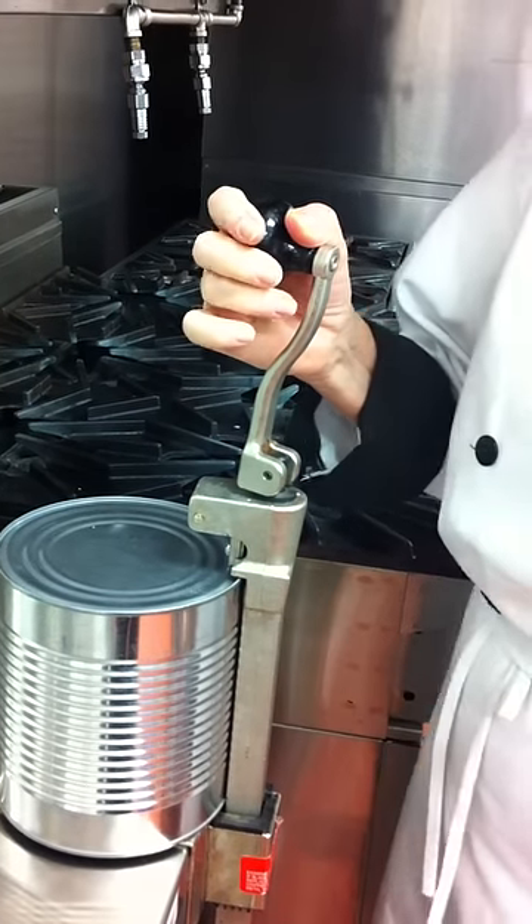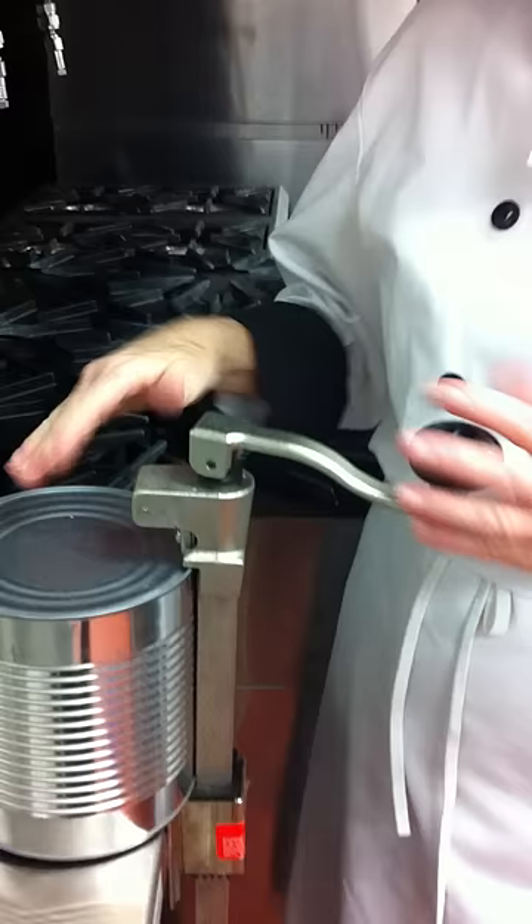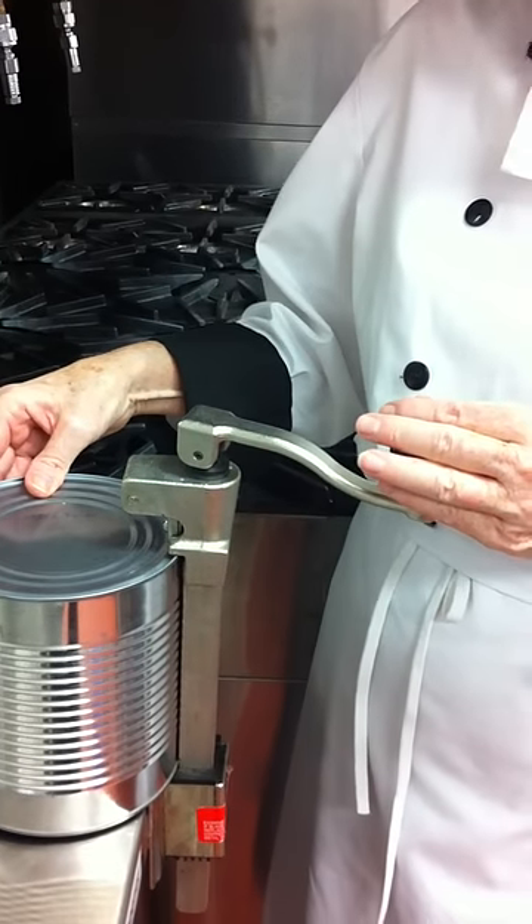I lock the can opener in place. Now it is locked — it can't move, it can't come out.